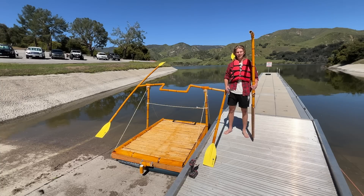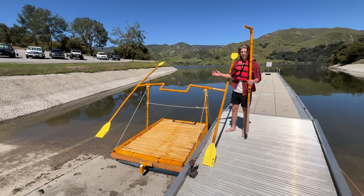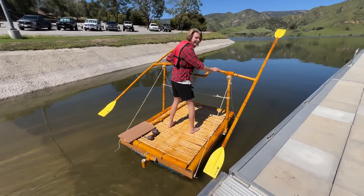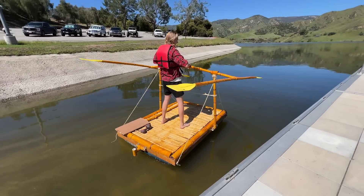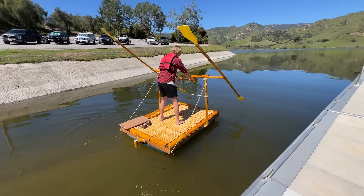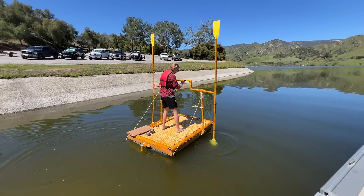I feel like Moses with the staff, but guys, it is the moment we've all been waiting for. We're about to find out if this thing works. Oh my gosh — it works! It works! It works. Yes, dude, this totally works. This literally works so well. Okay, I got to get the rudder on though.